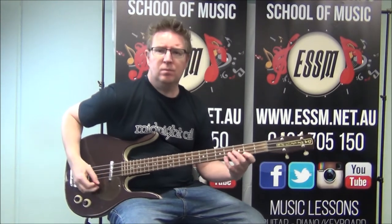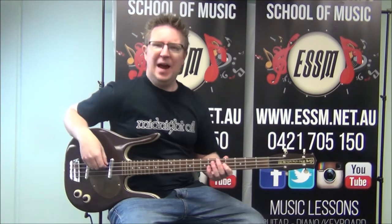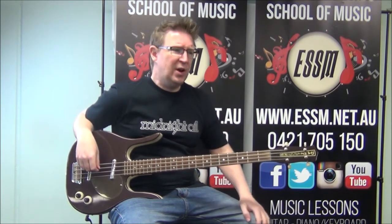Hi, my name is Reece from the Eastern Suburb School of Music, today teaching you the bass line from this wonderful song, Chemistry by Mondo Rock, performed by the amazing Paul Christie. Love this particular album and this band of course. We've got this riff that we're going to use for the intro and the chorus of the song. We've got a verse to learn and a pre-chorus to learn — that pretty much gives us the whole thing, those three parts of the tune.